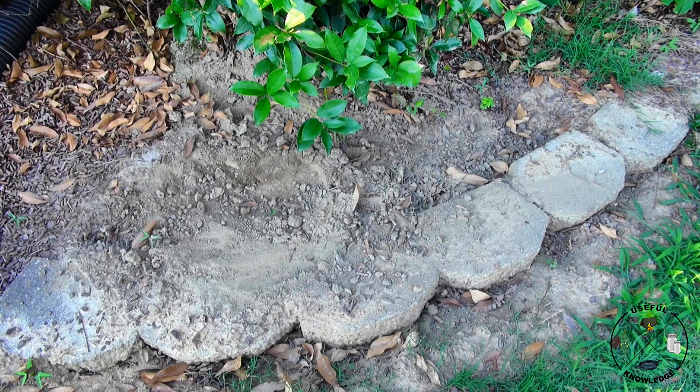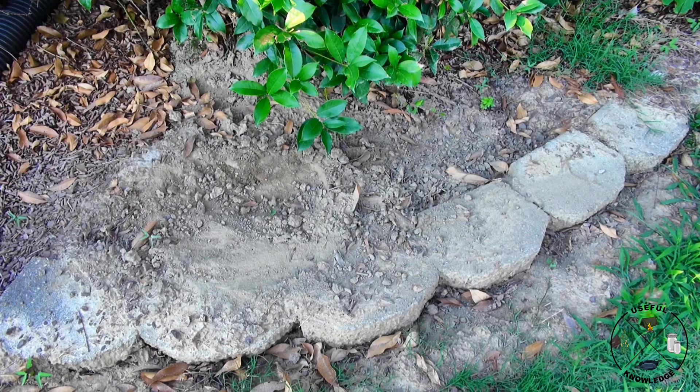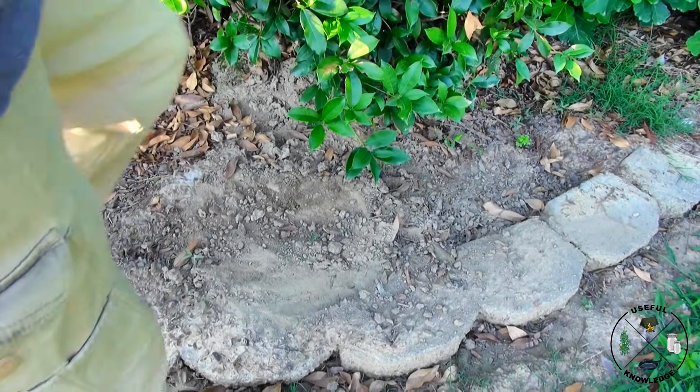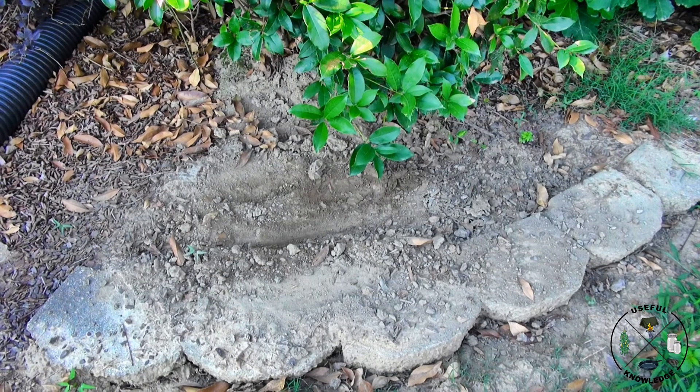This is the same ant bed three and a half weeks after we initially applied diatomaceous earth to it. A lot of people comment and tell me that diatomaceous earth does not work — well, I'm here to tell you they're wrong. Every time I apply it, it kills the ant mound, sometimes requiring more than one application. So if you do not want to apply poison around your garden or around your fig trees, you should really consider diatomaceous earth. I'm going to kick this ant mound and show you there's no ant activity whatsoever. It's rained a couple of times since we first applied it — I did reapply after one rain, but not after last week's rain because it rained three or four solid days and the ant mound was already dead.